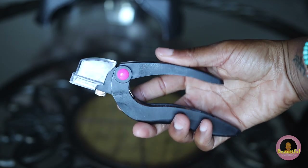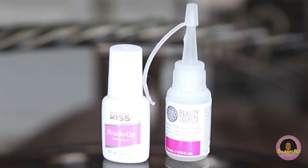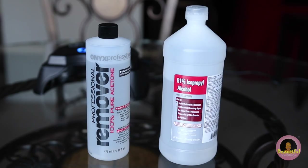You'll also want to use some nail cutters or scissors. For my glue choices, I love the Kiss Brush On version and also the Beauty Secrets by Sally's Beauty. These are two of the best that I've found and I sometimes just mix them up a little bit.